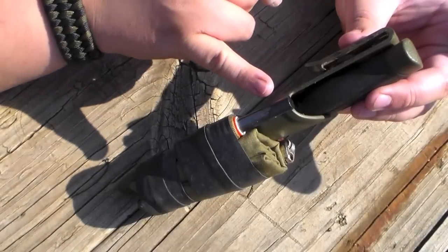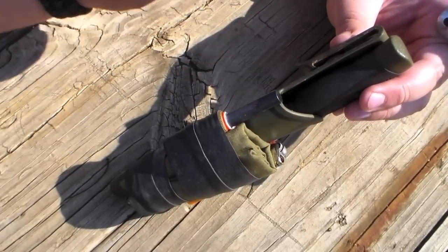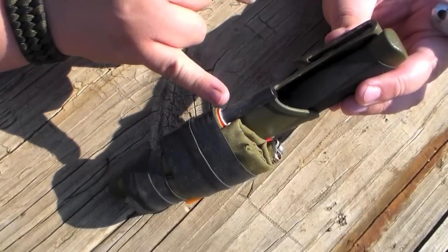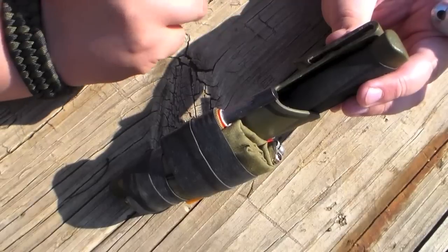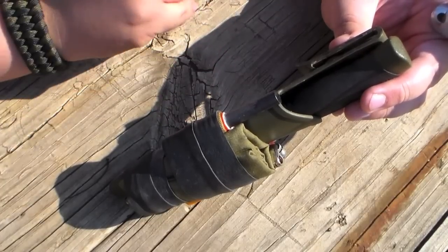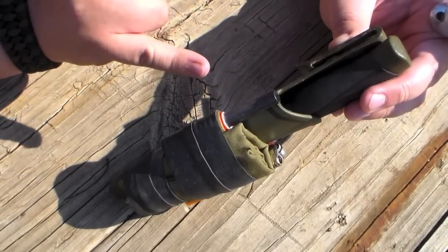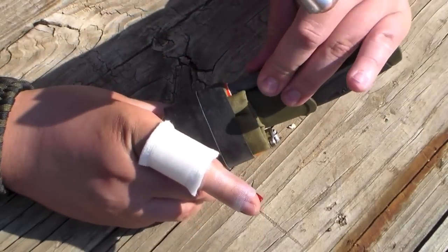The other thing I've done is I created this holder for a fire steel. The way I did that is I took a pen — if I remember correctly it was a dry erase marker — and I found one that was roughly the same diameter as my fire steel, and I just cut it off to length, then duct taped it to this sheath. This actually has a foot of duct tape under all this, and that duct tape can come in handy if I ever needed it. But for now it's used to keep this fire steel holder in place, and it works very well.